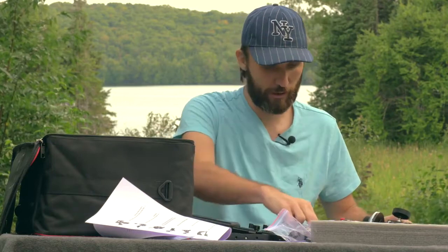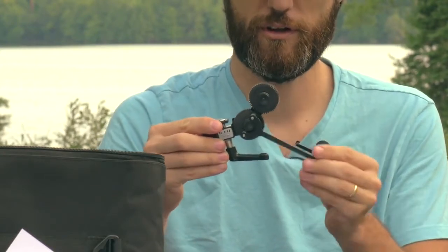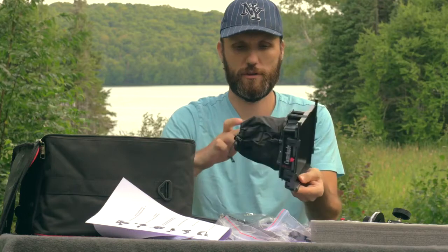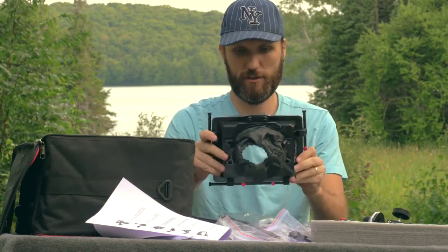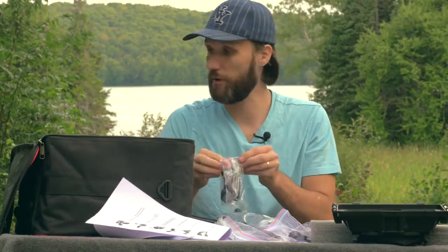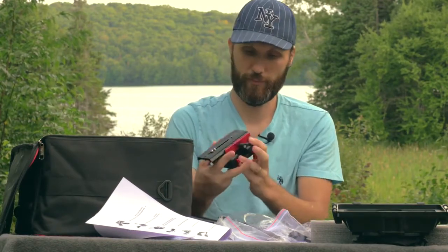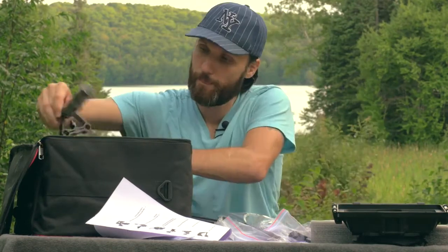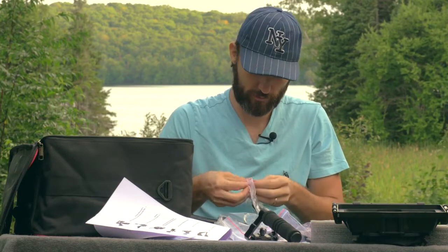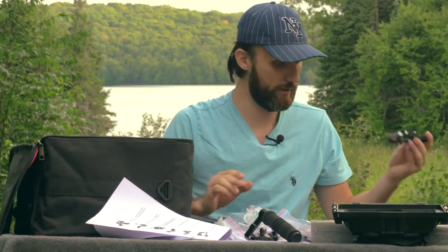It also comes with this other cool little device that allows you to manually, quickly just change the focus by just pushing this lever. It also comes with a matte box. It has this little hood shade and it looks pretty solid. It even comes with this microphone shock mount, which I don't think I'll be using, but it's here. Here's our main base plate and then the rail system. And it has the flags for the matte box.